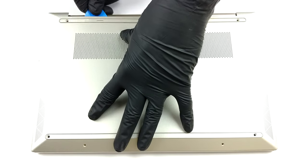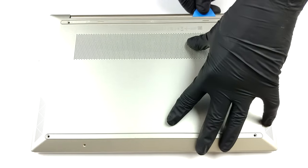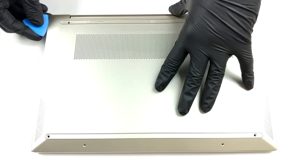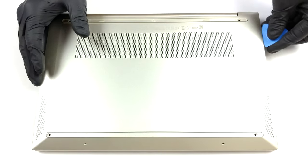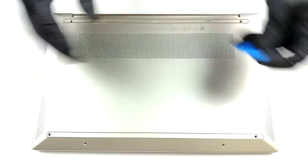To access this notebook's internals, you first have to remove the two rubber feet. Then undo the six Phillips head screws you see. After that, pry the bottom panel with a plastic tool, starting from the back.